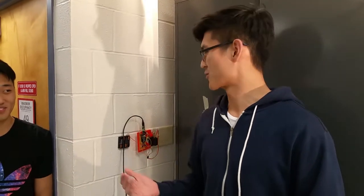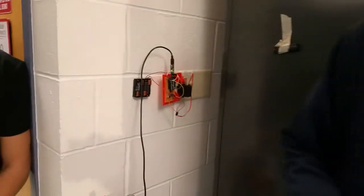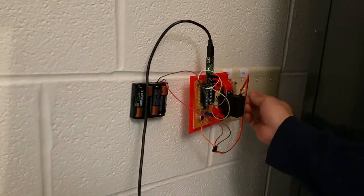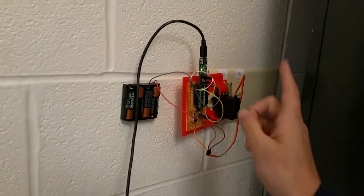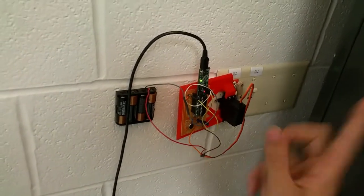Hi, so we are a group of Thomas, Jeff, and Eugene, and we built a whistle-controlled light switch. This is a small device that you can attach to any kind of light switch that looks like this, and we have a motor that's attached to this device, and it will just flick it on and off.